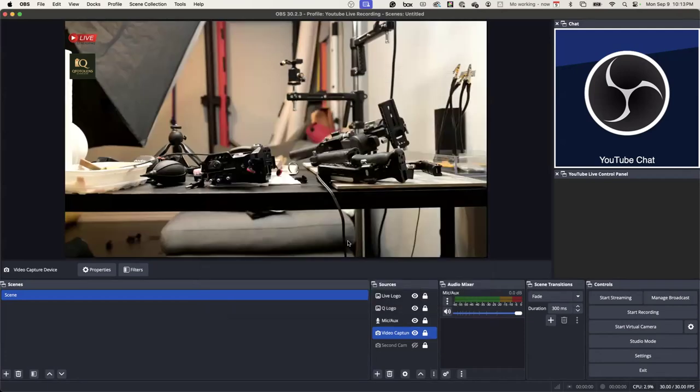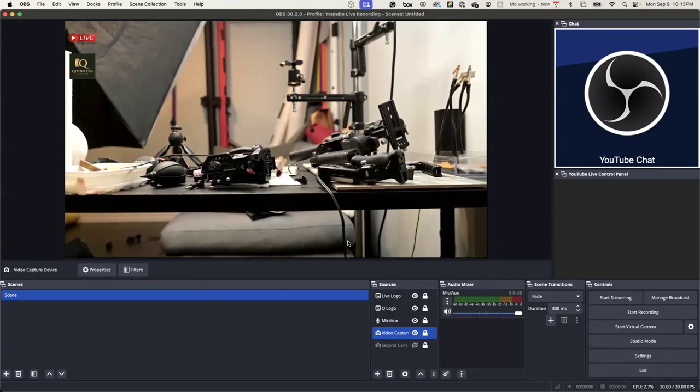Cam Link is obviously your camera, yes. Cam Link is my camera, yes. But it's the little 4K thing that I bought a long time ago that allows me to connect it to my physical camera, because it's HDMI.